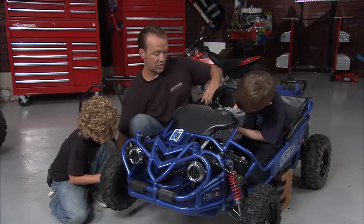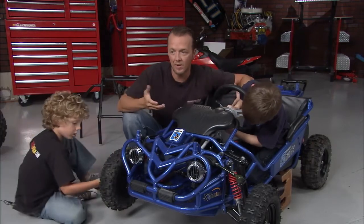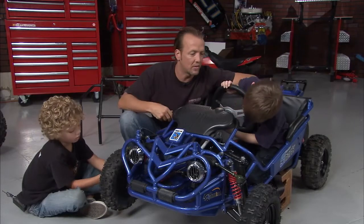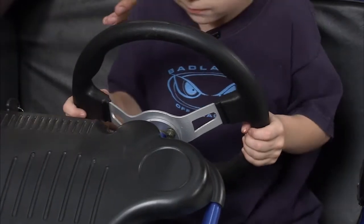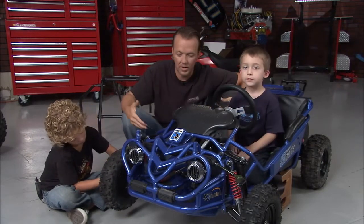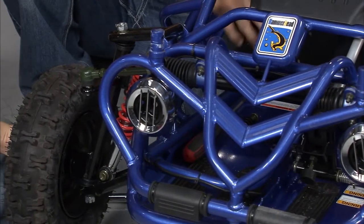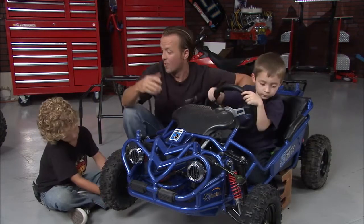Now this is the Shark Buggy from the guys at Hammerhead, and these are awesome little rides. We actually got one for Colton when he was about three years old, which might have been a tad aggressive. But the bottom line is he's become a phenomenal driver, and he's learned a lot about these things. And what's cool with Colton and Casey working on this, they can learn so much. Casey, what's going on with you? I'm fixing the steering wheel. These kids are getting ahead of me. The biggest lesson of today: the importance of keeping oil in the engine — we learned a lot about that.